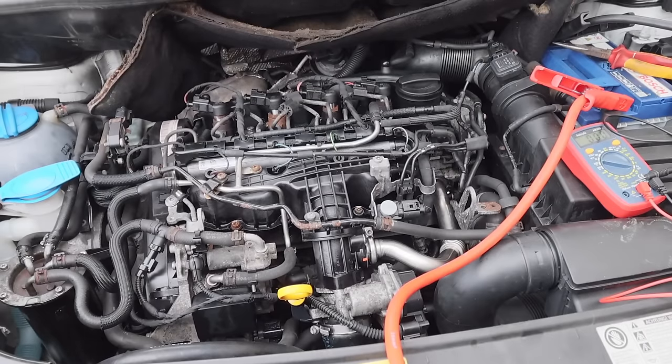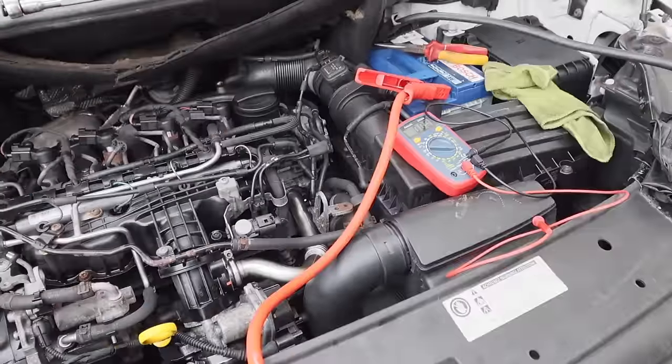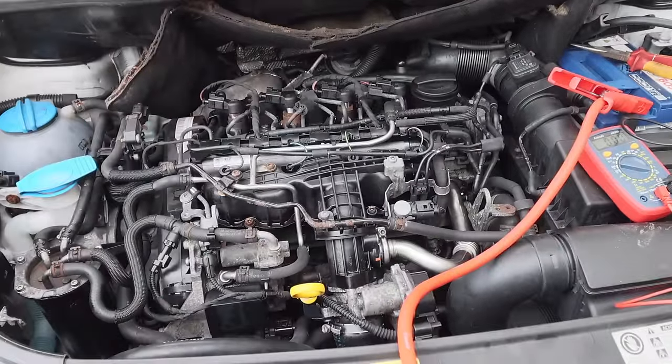Let's see if this vehicle is going to start. The battery has dropped, so I've put an additional battery on there — you can see the clamps. Let's see if this thing will start now.